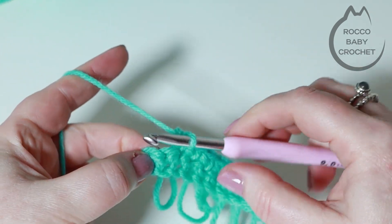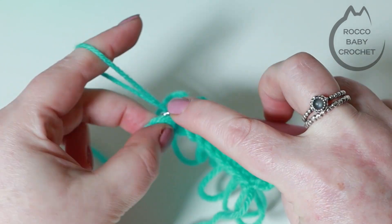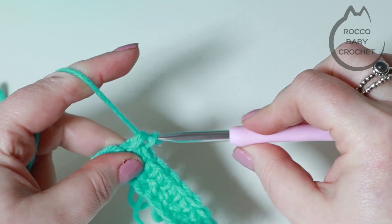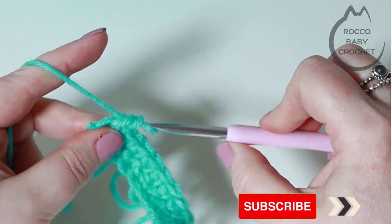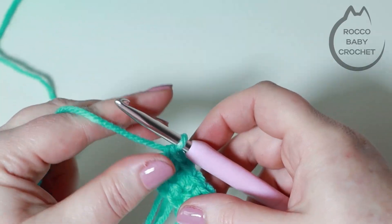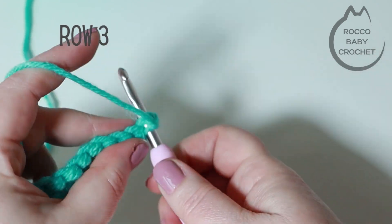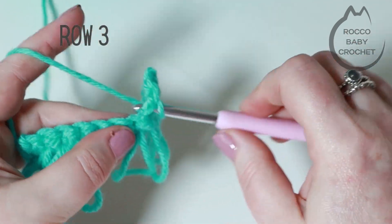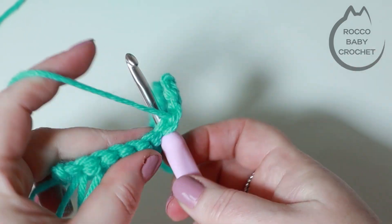Coming up to my last loop stitch now - make that last loop, yarn over pulling through both of those strands, drop my loop, pick up my working yarn and finish off that stitch. Just like at the beginning, I'm going to put a double crochet into that very last stitch. I prefer to have a double crochet at the beginning and end of each row. Then chain one again - that chain one is a turning chain, it doesn't count as a stitch - and you'll do a row of double crochet, placing one double crochet into every stitch.